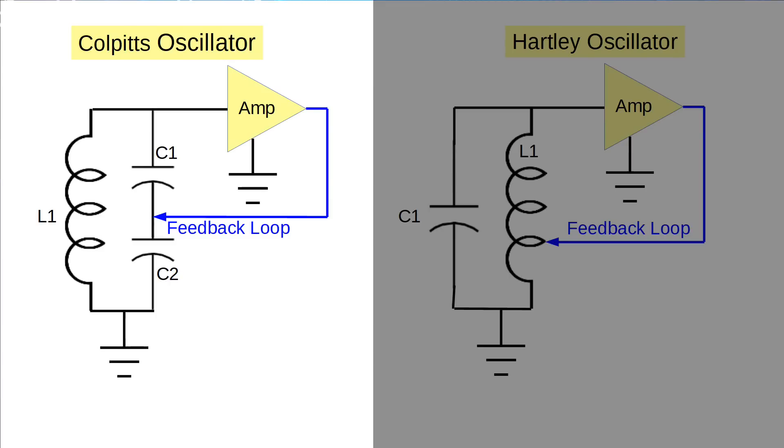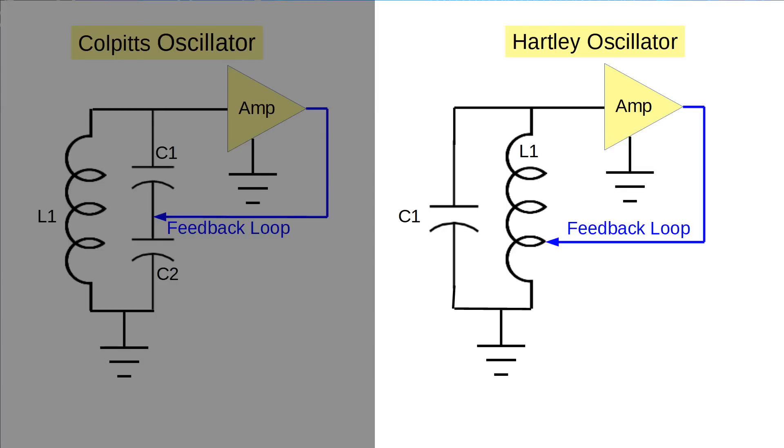Let's look at Colpitts first. The tank circuit consists of C1, C2, and L1. The output of the amplifier is fed in phase across C2 and ground, giving the whole tank circuit a little kick in the right direction to overcome the inherent resistance in the circuit. Think C for Colpitts — it's the capacitance that's split to provide the feedback. The Hartley oscillator splits the inductor. One complexity here is that it must be a single inductor in the tank circuit, so the feedback is provided via a tap in the inductor. Think of Hartley as H, measured in Henrys for an inductor, and you can easily tell them apart from the Colpitts oscillators.